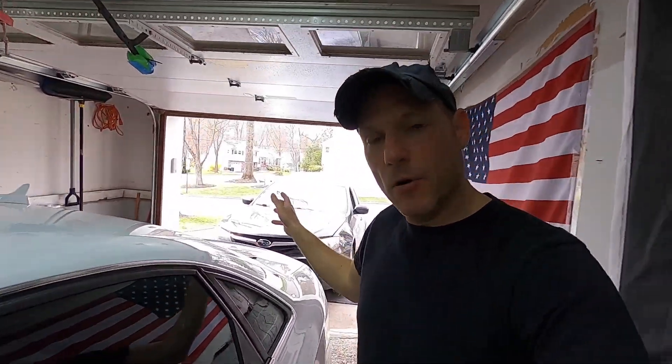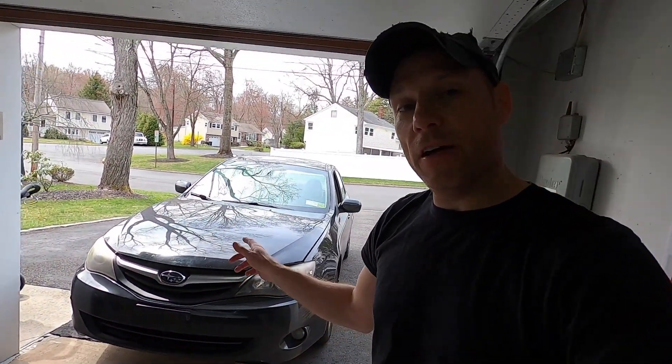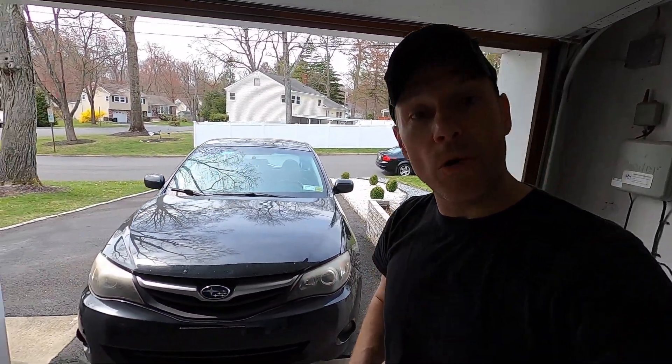This just happened an hour ago. My wife came home and she's telling me there's no cold air coming out of the vents. Let me show you what I found.